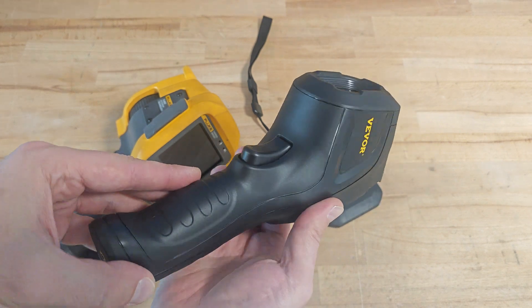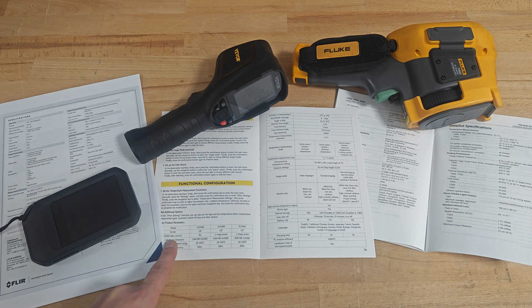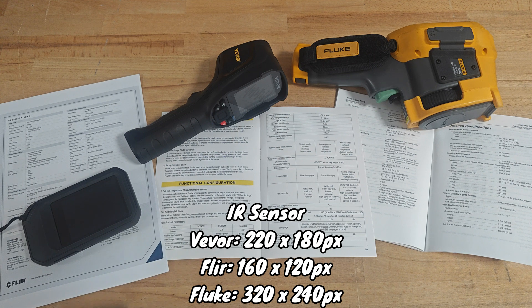Looking closely at the product, the manufacturing quality of the plastics is the same as on FLIR and Fluke — no rough edges, no gaps, nothing. Wevor has an infrared image resolution of 220x180, which is better than FLIR's 160x120 but worse than Fluke's 320x240 pixels.